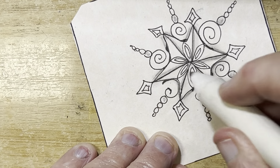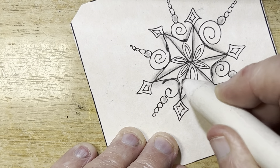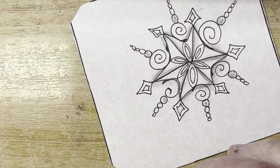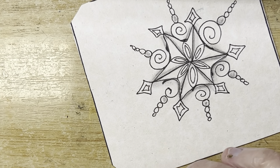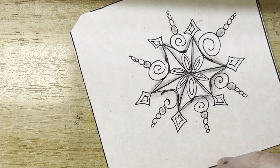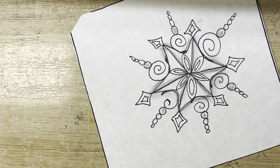Super neat — and like I said, you can turn this into so many things. Everybody has their own take on how they do their seeds, how far the spokes go out. Lots of fun, and it doesn't have to look like a snowflake — it can look like a flower. It just depends on what you end up doing with it.